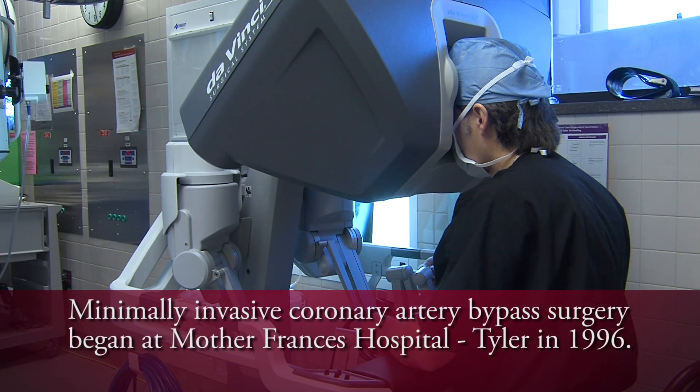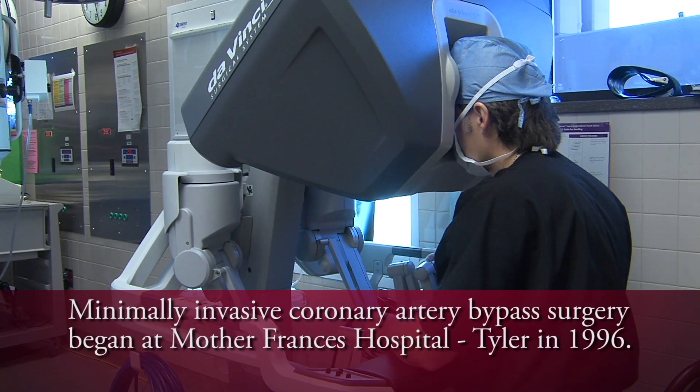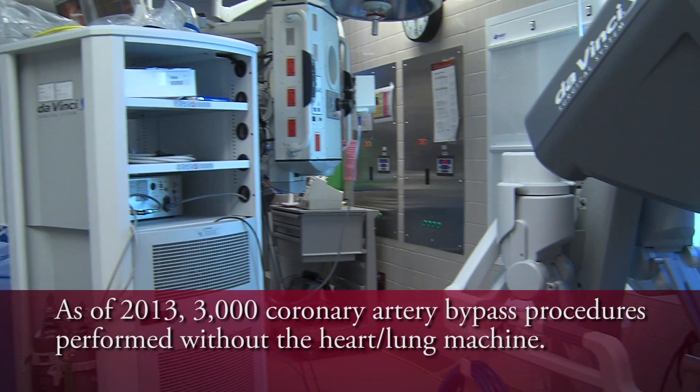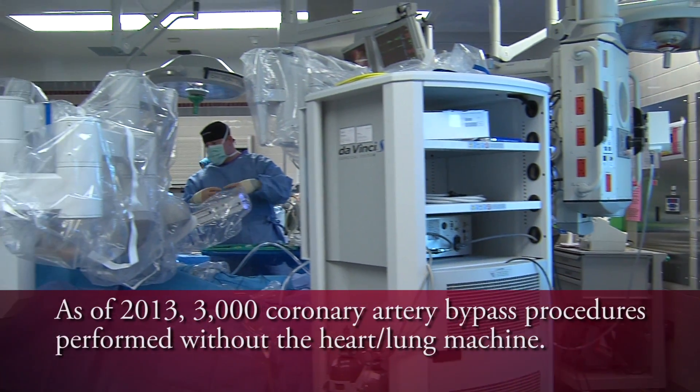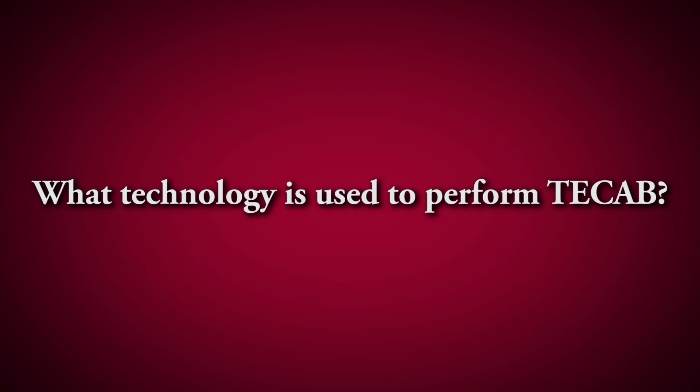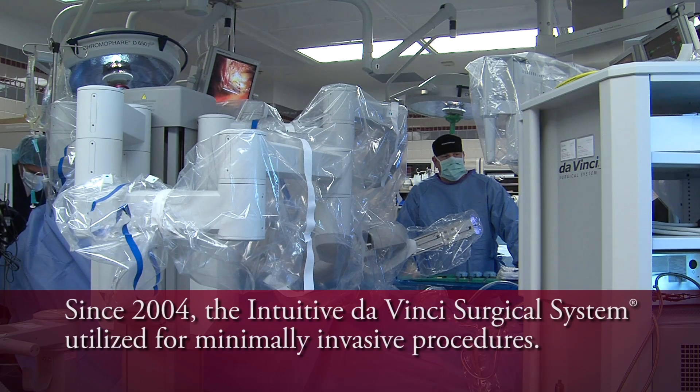We began doing minimally invasive coronary bypass surgery in 1996. As of 2013, we have done close to 3,000 coronary bypass procedures without the use of the heart-lung machine. The technology we use to perform T-CAB is the Intuitive DaVinci robot, which we have been using since 2004.